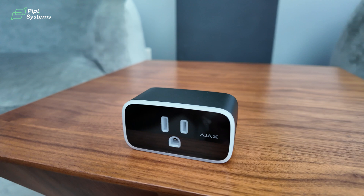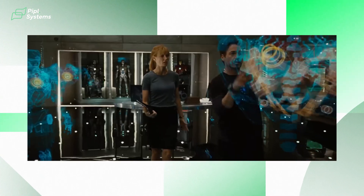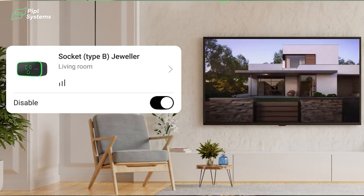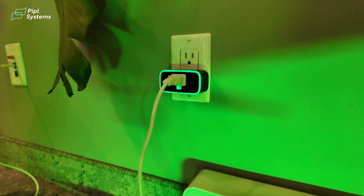This socket is also capable of programming certain scenarios that will make you look like Tony Stark entering his multi-million dollar mansion — without moving a single finger, having your living room lights turn on, the TV with the game, and your friends asking how you did it. But before I tell you how to do that, let me show you a closer look at this socket.